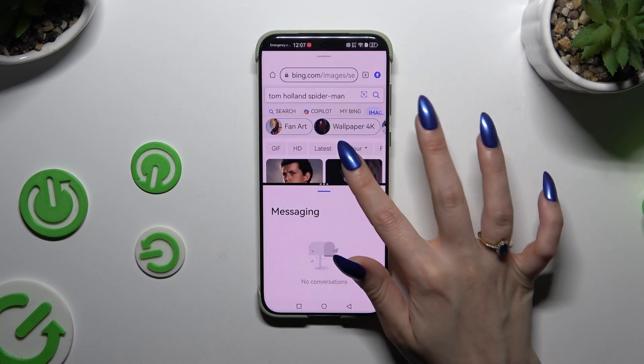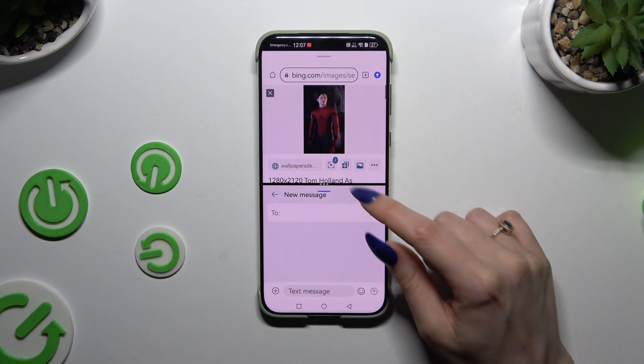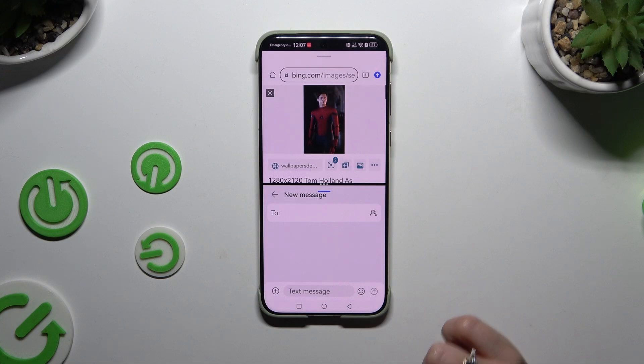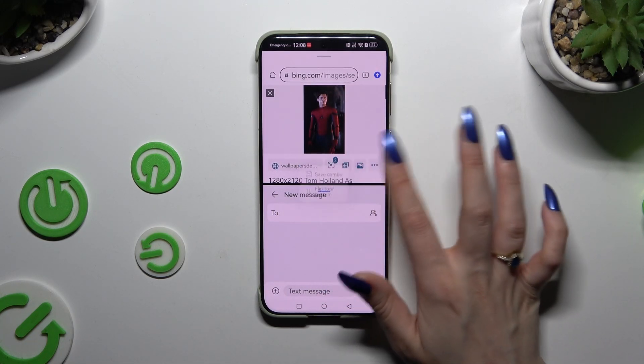As you can see, now I can use both my apps at the same time. If you wish to change the placement of your apps, click on those three dots in the middle of them and click the flip top button.